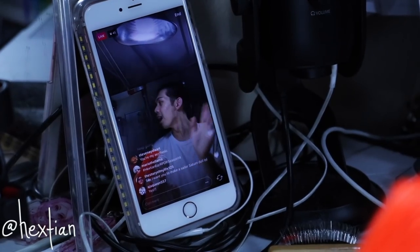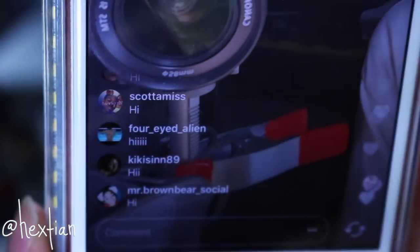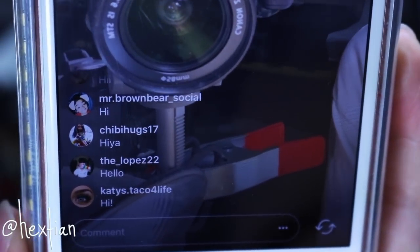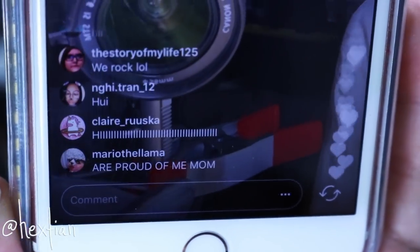I was actually doing a live stream on my Instagram at this point — it was very late but I had some people watching. Just wanted to give a shoutout to you guys!